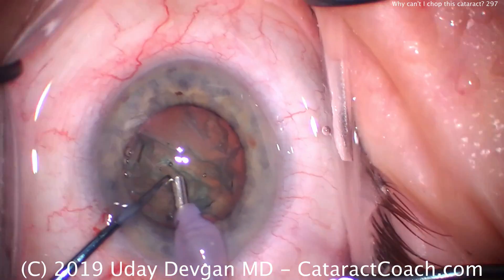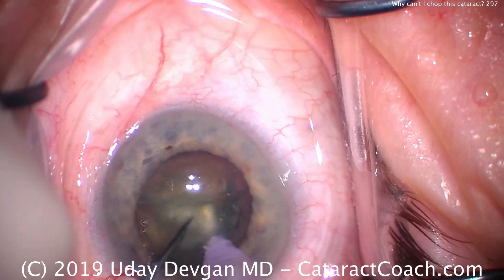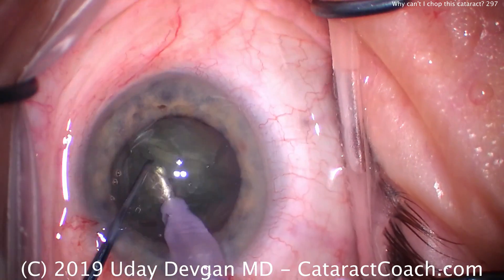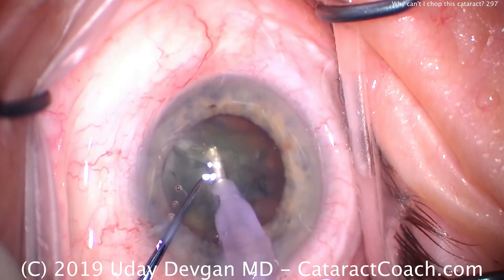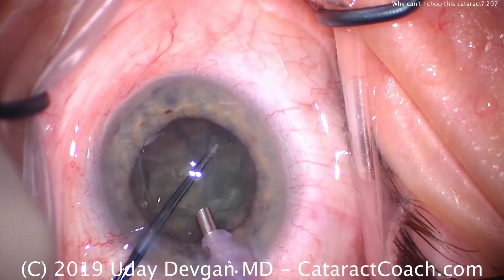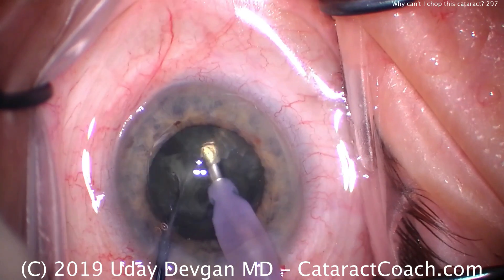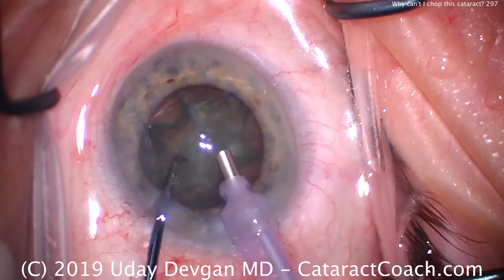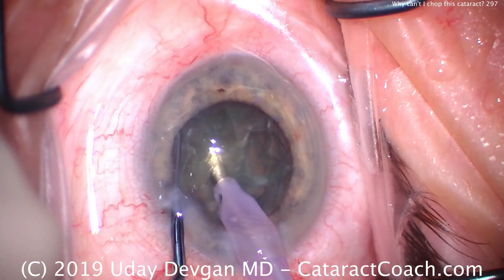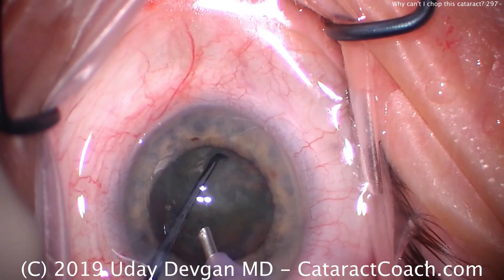Here's the faco probe going in there, there's the chopper. We buzz in with the probe, place our chopper and no chop. Try again, buzz in and just not getting any chop out of this thing. It doesn't seem that dense. Let's try a horizontal move here — maybe a little better. Rotate the nucleus, buzz in with the faco probe, there's the chopper. A little bit of a chop, not much. Rotate again, buzz in, get the chopper around there and still just ineffective at chopping.